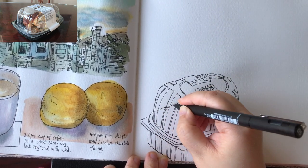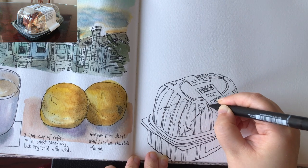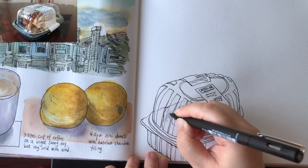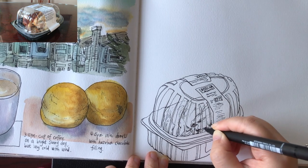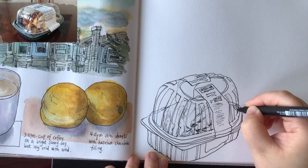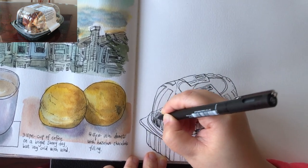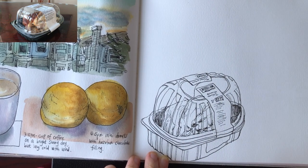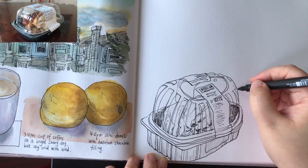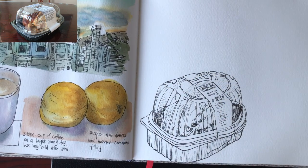Now I'm drawing the other side of the tray visible through the plastic cover and the details of the roast chicken inside, just following what I see — drawing pretty random curvy lines to show the different parts of the chicken, and the other end of the tray seen through the plastic. Adding a bit of black shade for the inner black tray, and some hatching lines to give a sense of shade. And that's it for the drawing part.